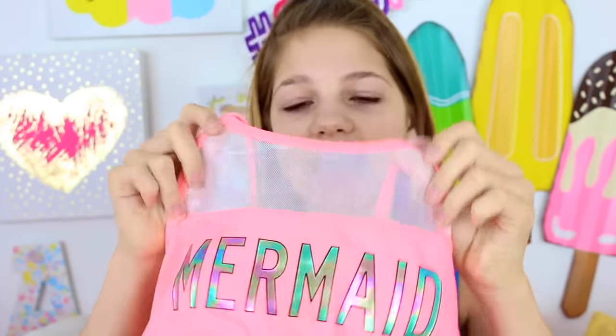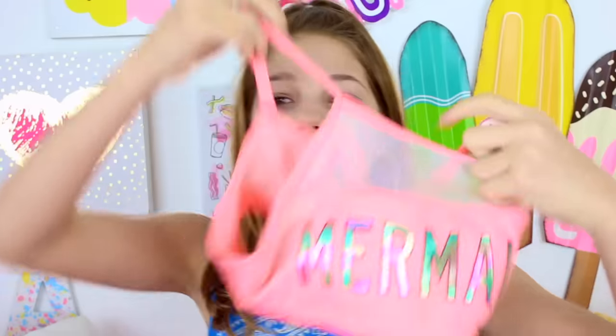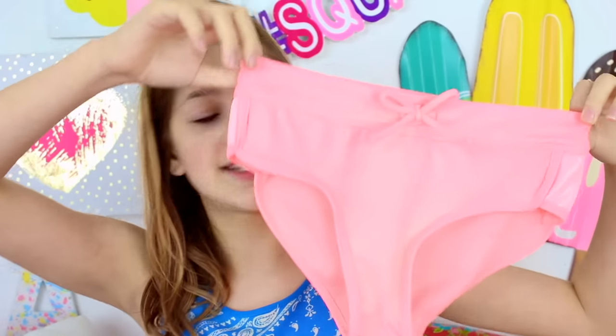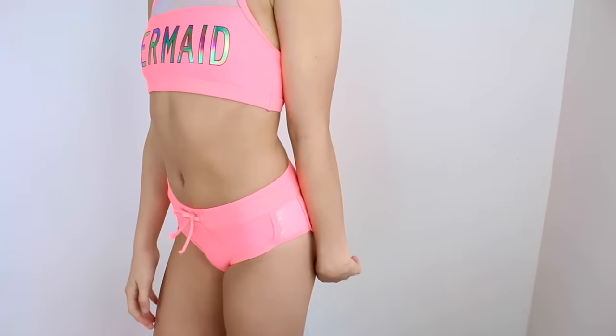The next swimsuit — my friend Hope has this, so I feel like a lot of kids are probably going to buy this swimsuit this summer. Who wouldn't want a swimsuit that says 'mermaid'? It's a coral swimsuit with like a see-through holographic mesh at the top — I love this top and it's super thick. It's a halter again, and I think it looks like a little sporty outfit. The bottoms are high-waisted and the sides look like booty shorts. The front has a little bow on the bottoms, and I just love that.